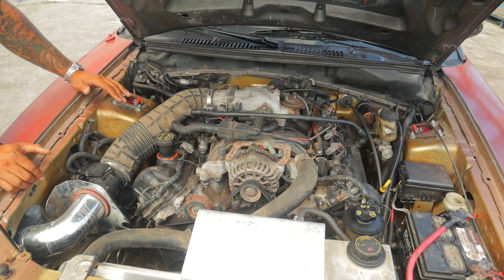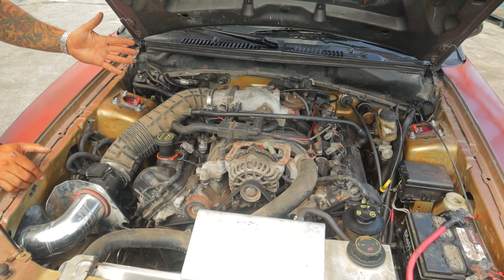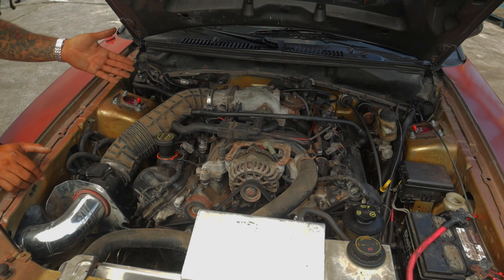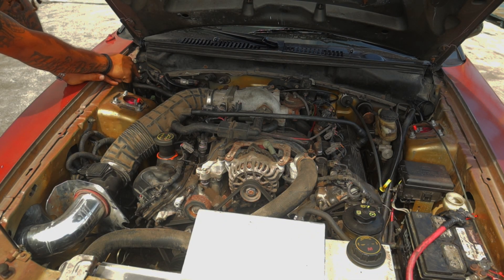I pulled my four-valve motor out, and all of the motor mounts bolted right up. Clutch, flywheel, pressure plate — everything bolted right up to the two-valve motor. So you don't have to swap absolutely anything. You don't need anything off of your four-valve motor to run this two-valve motor.